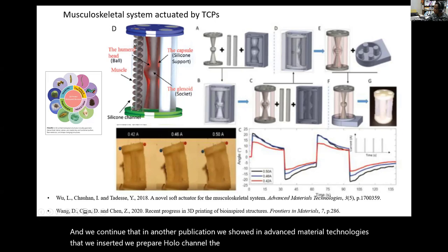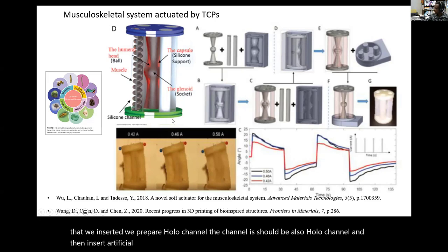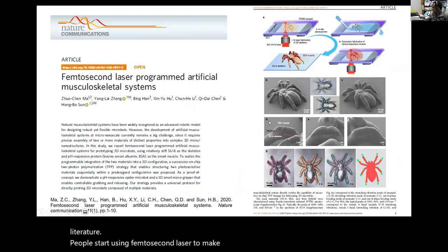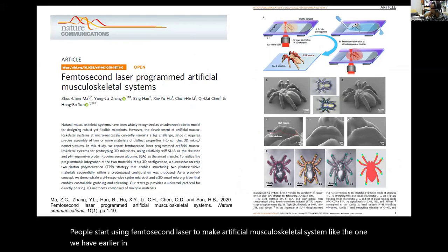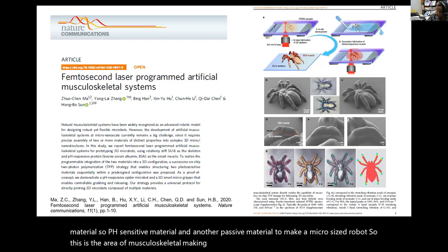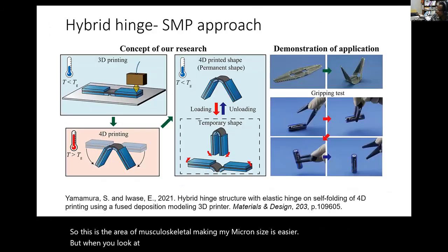In another publication in Advanced Material Technologies, we prepared hollow channels and inserted artificial muscle using a TCP actuator to make a musculoskeletal system. We also looked at recent literature where people use femtosecond laser to make artificial musculoskeletal systems, like Gecko 3D printing, using two polymer materials—a pH-sensitive material and a passive material—to make micro-sized robots. The musculoskeletal area: making micron-size is easier, but mesoscale is a challenge due to adhesion between interfaces and the involvement of multiple materials.